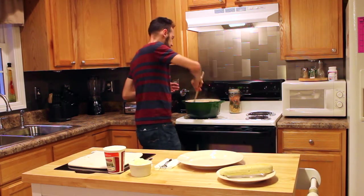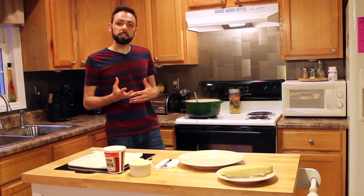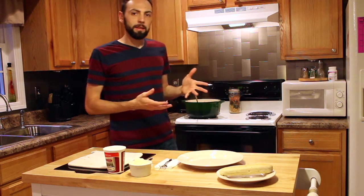Now you can serve this as is. As you can see, this is kind of a vegetarian meal — I tend to cook a lot of vegetarian meals. You could also add some chicken sausage, some pork sausage, if you wanted to add meat to this.